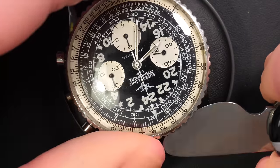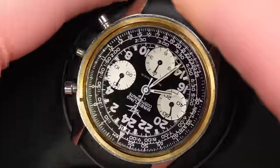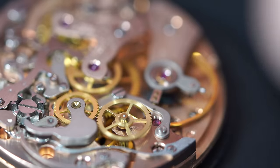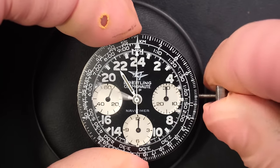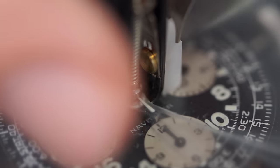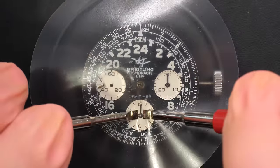There we go — the dial is signed by Lip, which was a French company producing watches. It was a big company in France in the 60s and 70s. They had a deal with Breitling, and all the Breitling watches imported to France were sold under the Lip name. That's why the dial is co-signed by Breitling and Lip, which is quite cool. It's probably unique to have this Breitling Cosmonaut Navitimer with the Lip name on it.